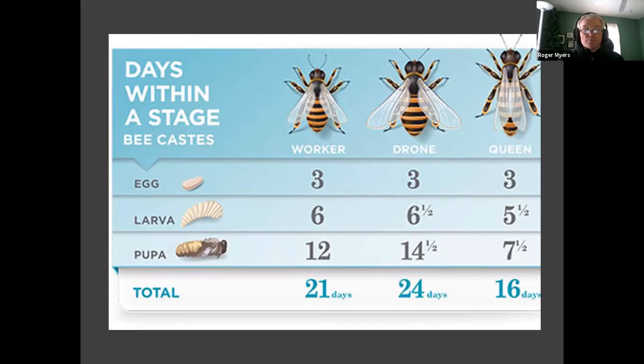All the bees in the hive have different stages and pupation lengths. All eggs are an egg for three days. The larvae stage is six days for workers, six and a half for drones, and five and a half for a queen. Workers are 12 days as pupae, drones are 14 and a half days, and a queen is seven and a half. So from when a queen's egg is laid until she emerges is 16 days total.